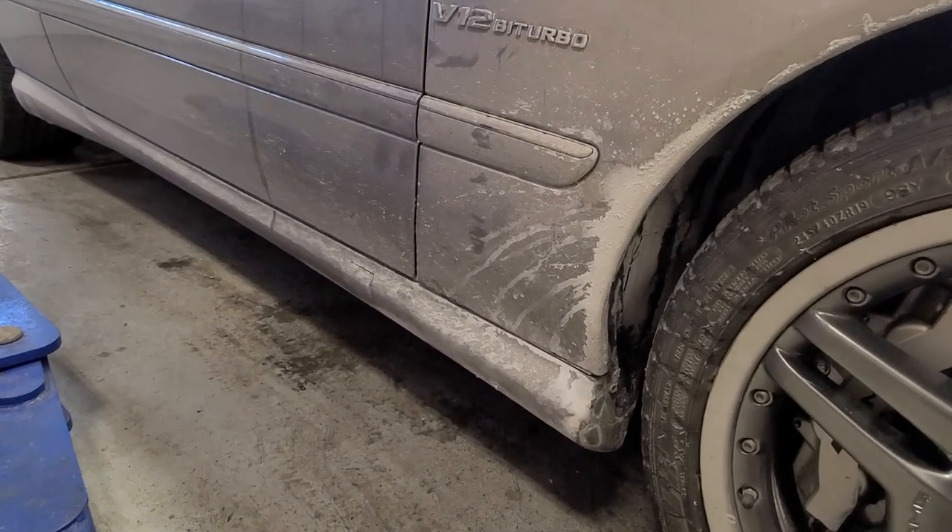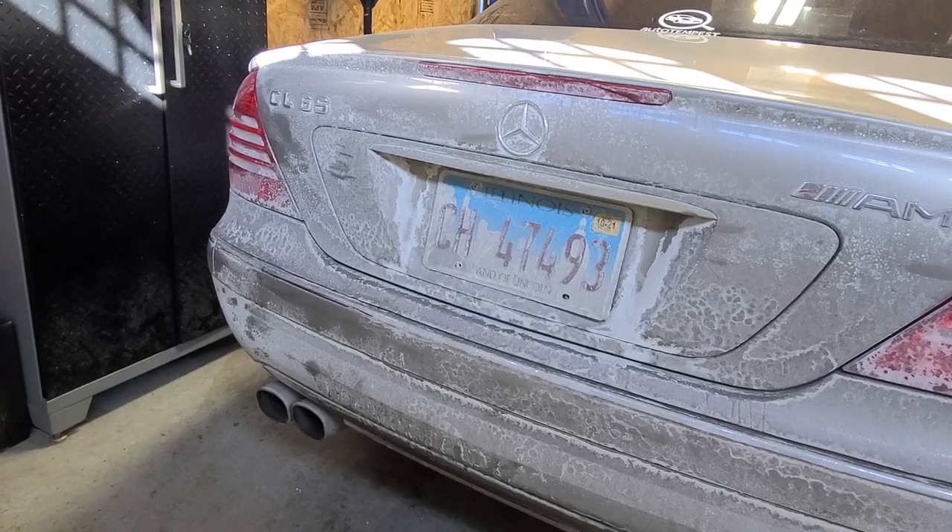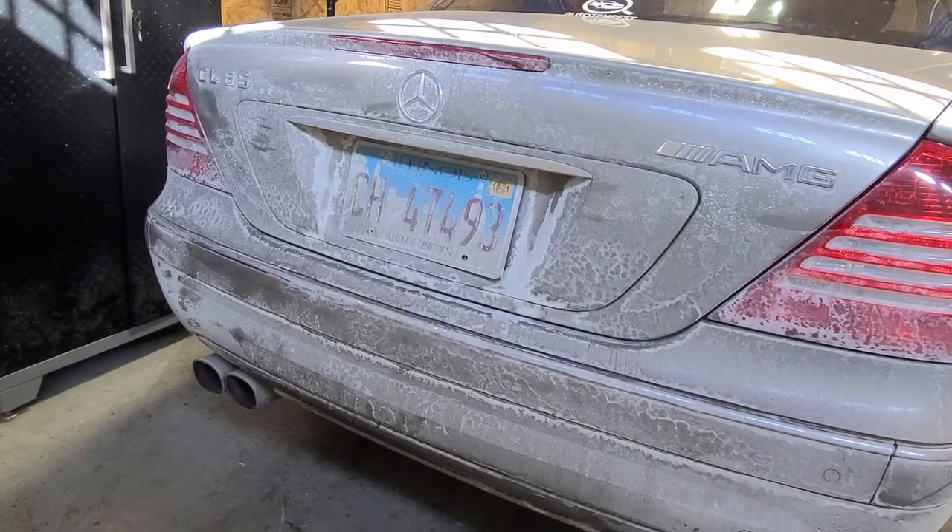It is nasty - to say it's disgusting is an understatement. The salt is like munching away at the car as we speak. Jason's going to show us all of his weapons of choice over here on my table, and we're going to get right to work.